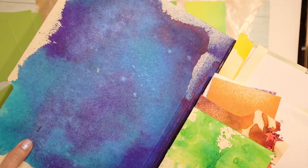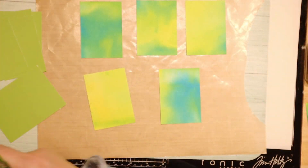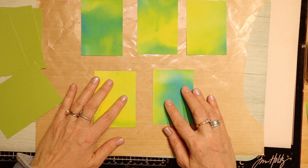Sometimes I want to use this dark blue one. The theme for this month is nature.